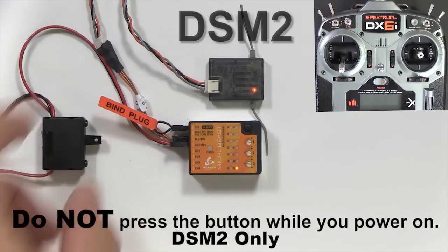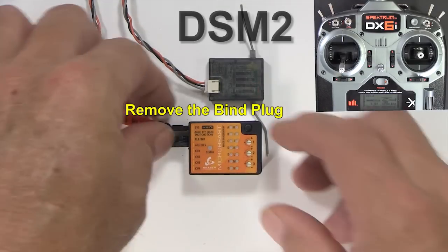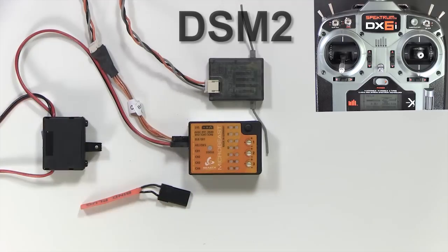Now we'll cover proper binding of a DSM-2 satellite receiver. Put the bind plug in and power on. Don't press the button while you power on. Enter bind mode on your transmitter and follow the manufacturer's instructions. Wait for the bind to complete as indicated by the flashing LEDs. Go ahead and power off. Remove the bind plug and power back on.